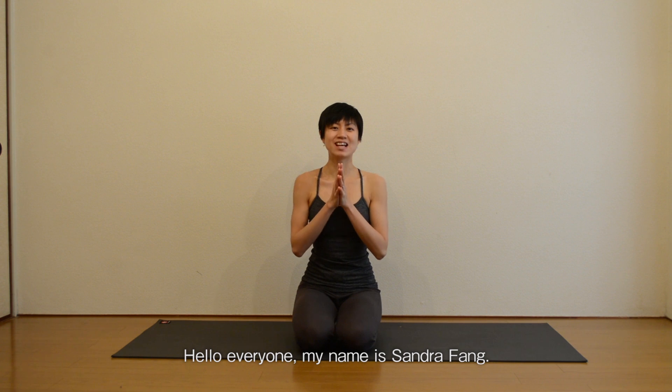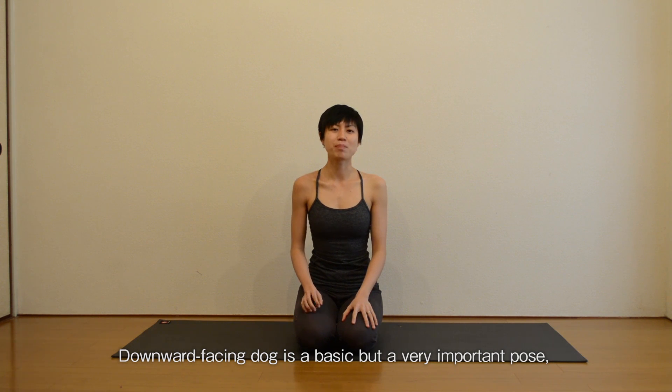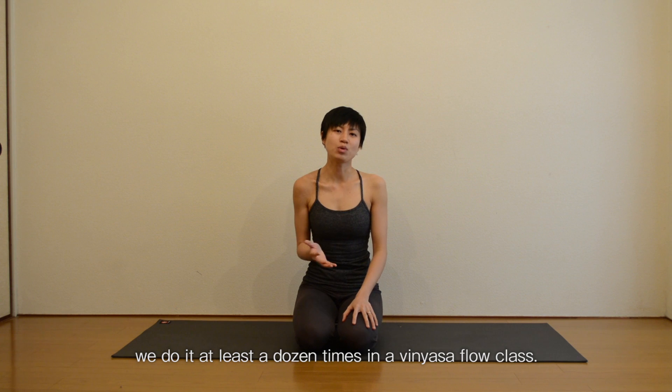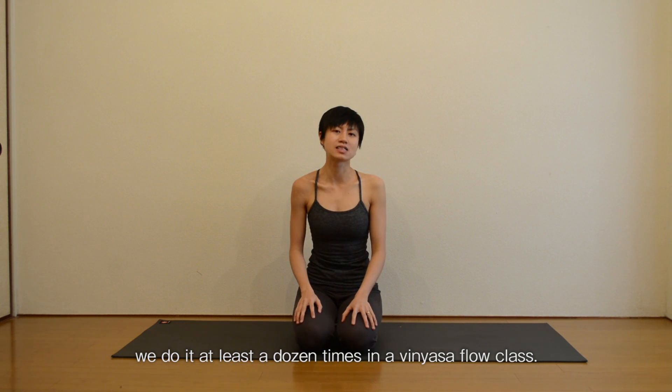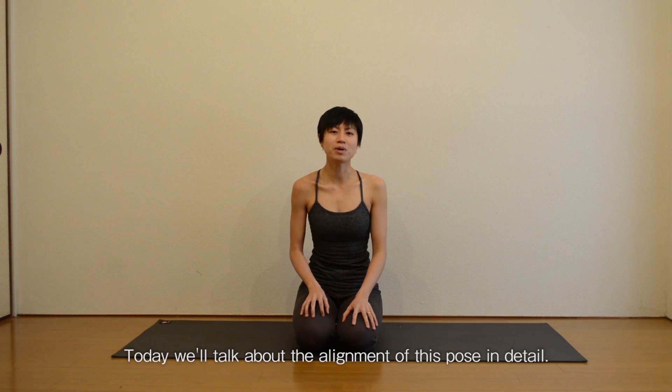Hello everyone, my name is Sandra Feng. Today we will practice downward facing dog. Downward facing dog is a very basic but important pose. In a vinyasa flow class, we do it at least a dozen times. Yet it can be very complicated. So today we will talk about alignment of this pose in detail.